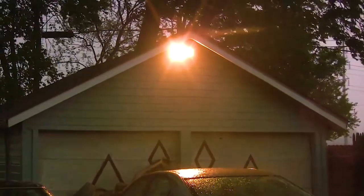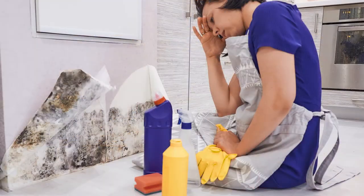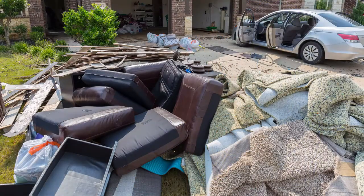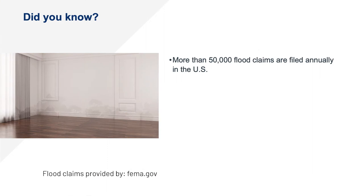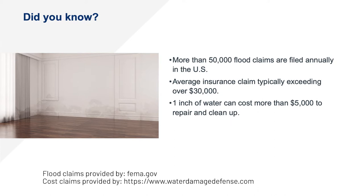We have all heard the horror stories about water flooding crawl spaces or basements and the terrible mess and cleanup costs that water damage can create. Water damage strikes fear in many homeowners' hearts and with good reason. Did you know that over 50,000 flood claims are filed annually in the United States, with an average insurance claim typically exceeding over $30,000? Just one inch of water in your home can cost more than $5,000 to repair and clean up.